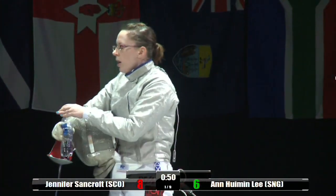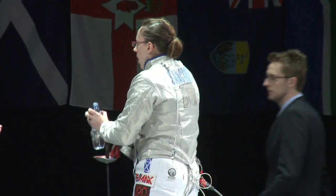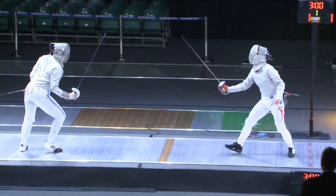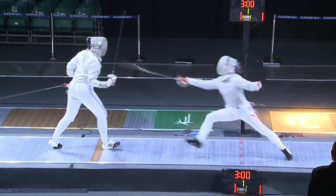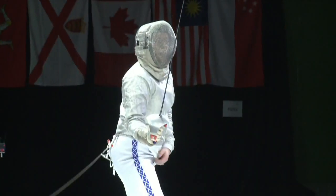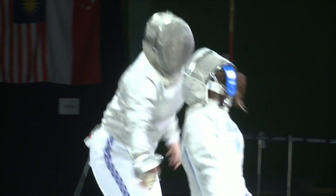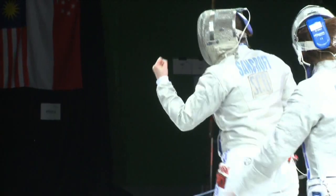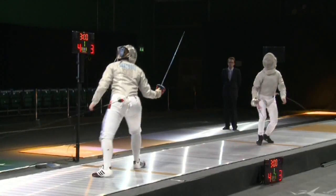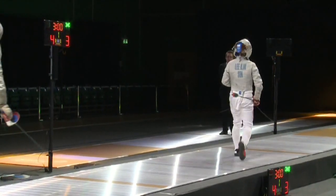That's the break in the fight with Jennifer Sancroft having reached eight points. They still get their minute-long break, but it's not in the same way as periods as we've seen in the other fights — because Sabre is just so quick. They always break at eight and they still get their minute break. You can tell it's such a fast-paced sport. You really need these slow-mo replays to see exactly what's happening.